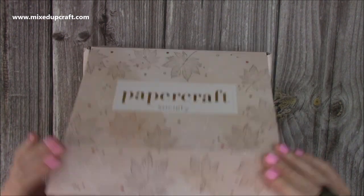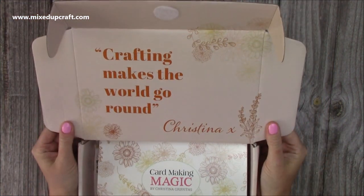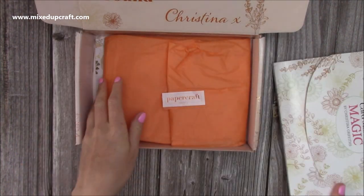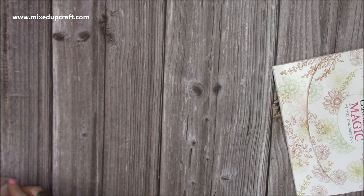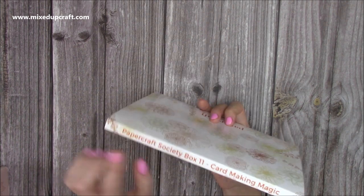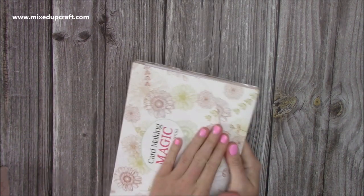So let's have a look. This one says 'crafting makes the world go round' and that's Christina - the kiss - and then we've got our envelope. Since I've already had a peek, I just want to check everything is there. First of all you get your pocket and it will have on the side Papercraft Society Box 11, Card Making Magic, and I have all these stacked together.